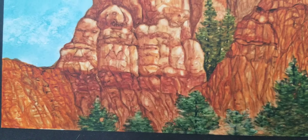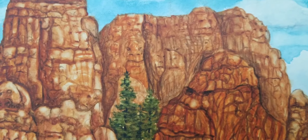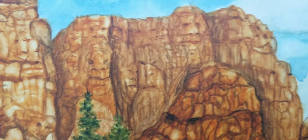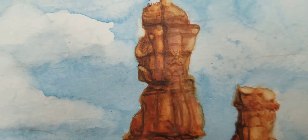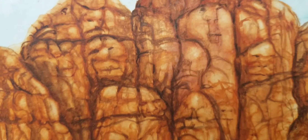This is one of the faces — there are 88 faces in here. Some you can see obviously, some are not so obvious. There are also some profiles in there, quite a few of them.